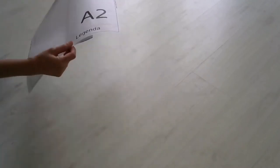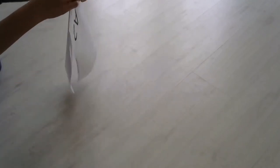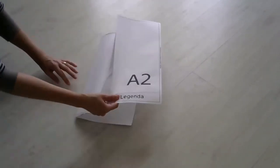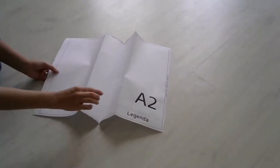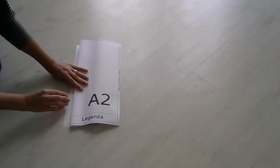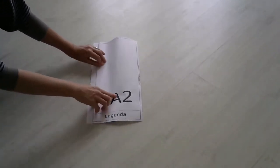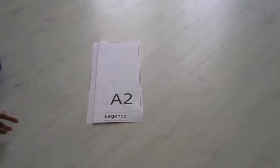Em seguida, mais uma dobra pra trás, no mesmo alinhamento da anterior. E daí sim, tendo duas sanfonas, pegamos essas duas sanfonas e tocamos na margem. O resultado final já será a largura do formato A4.